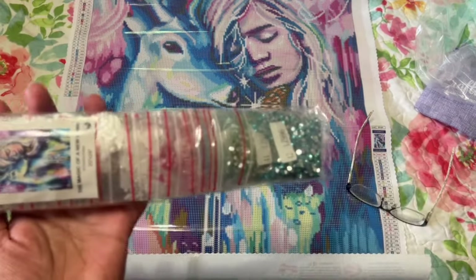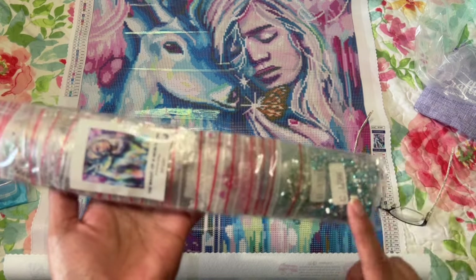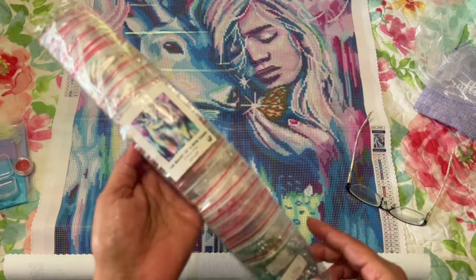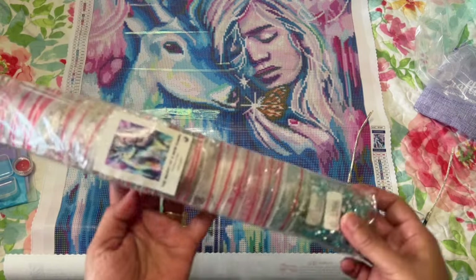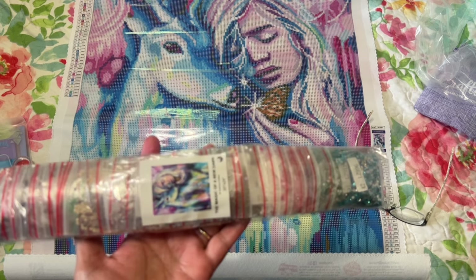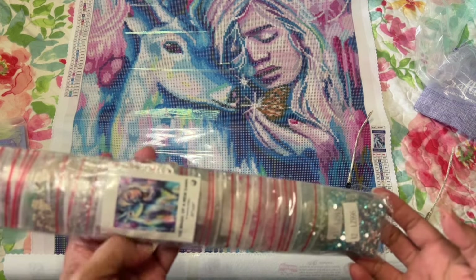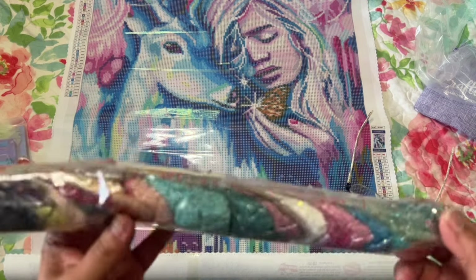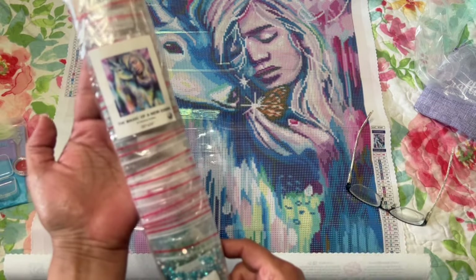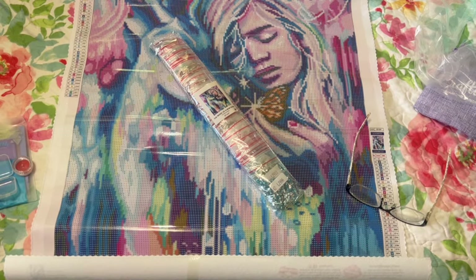They are individually bagged, which is nice. If you don't like to kit up and just want to work out of baggies, that's great. I like to kit up, so I usually take them out. You got your sticker here — my camera isn't focusing well today. It's really nice because if you separate your drills from your canvas — which I don't usually do, but I've had to because some of my boxes got wet and were ruined — you have a sticker. If not, you can always get a Sharpie and write 'Craftably' and the title. That's what I would do, and have done with some of them.